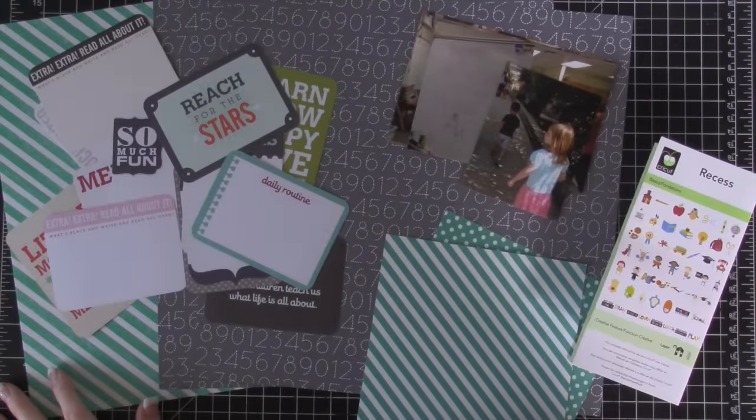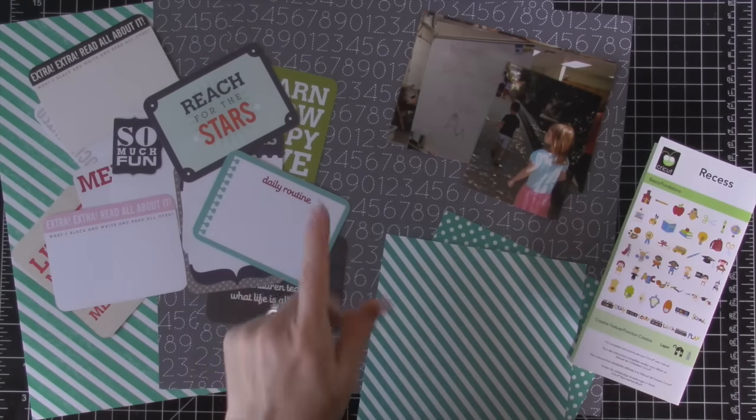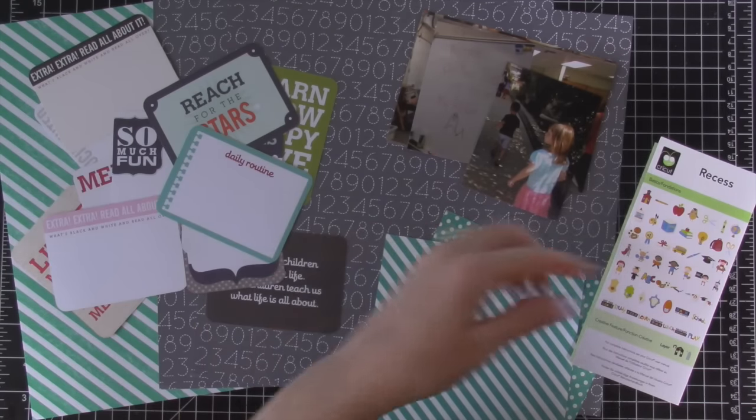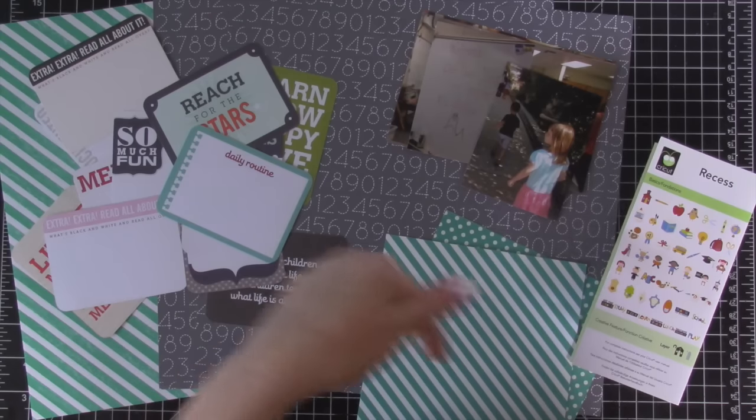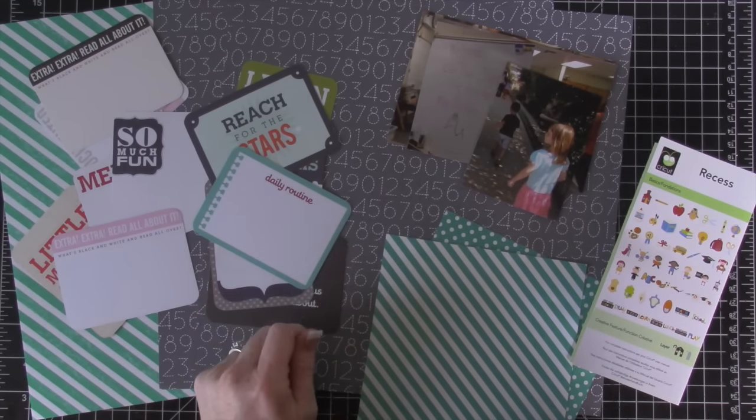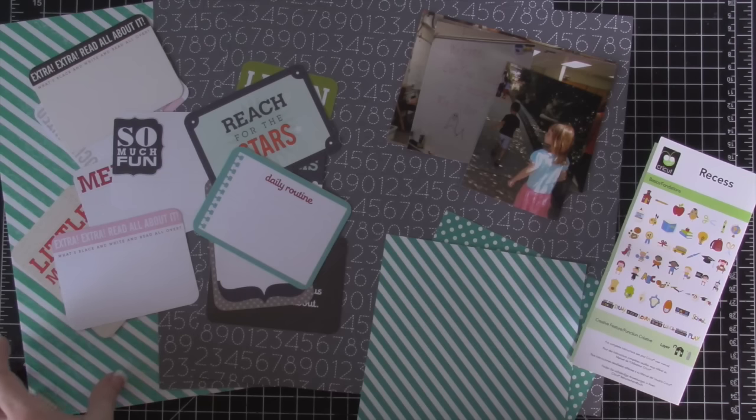Hey everybody, this is Tina with Loving Life's Little Blessings. That is my website and you can get to that by clicking up in the corner, or down below in the YouTube description there is a link to my coordinating blog post. Today is Memory Keeping Friday, so welcome. I hope that you are planning on doing some memory keeping this weekend.